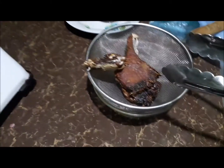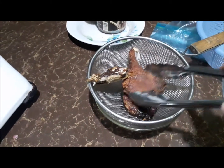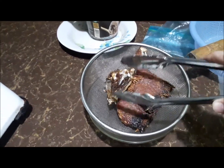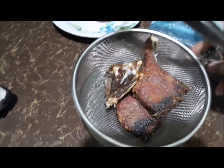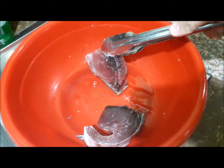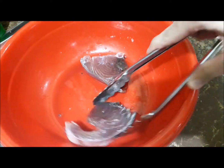Ayan, so we will put it there to drain the oil, because we don't have a paper towel. Ayan — we are in the mountain. So we have two more here. Ayan, so that's the fish.